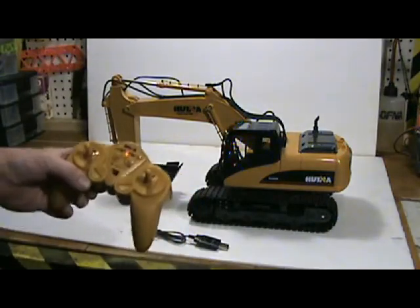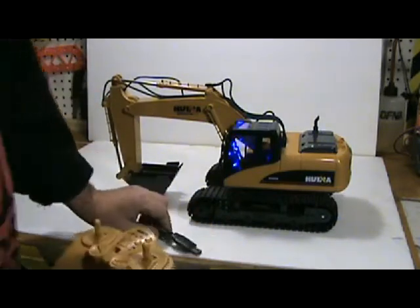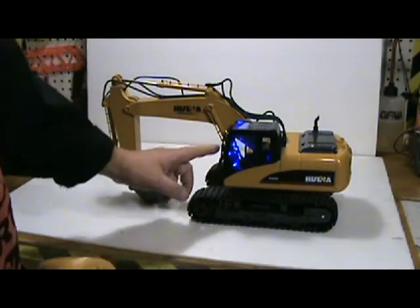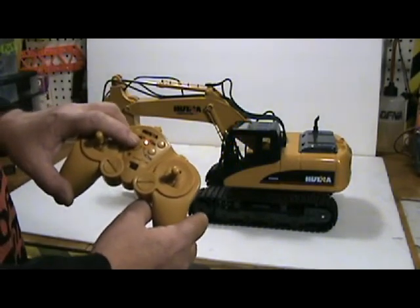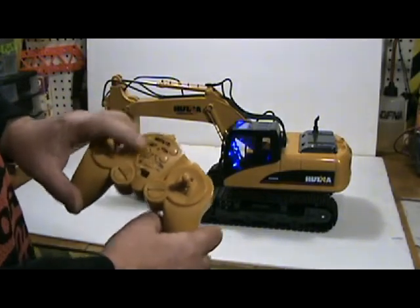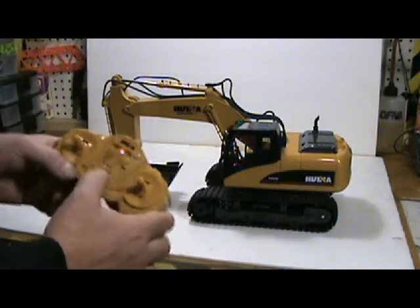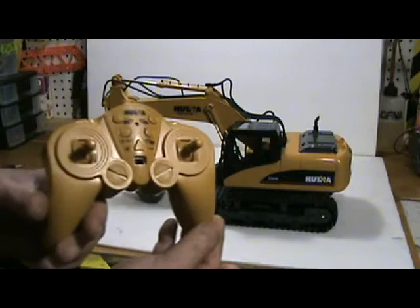That beeping is the radio binding to the RC — for toy grade, that's pretty impressive. It has a sound system and light system in there, but you can shut it off with the click of a button on the controller. I'm pretty sure some parents are going to be pretty happy about that feature.